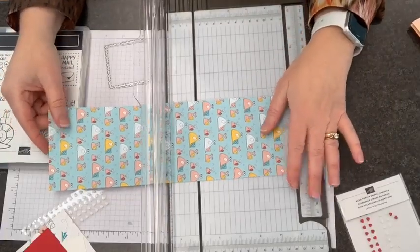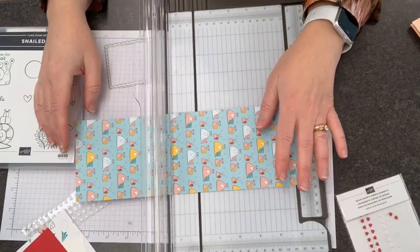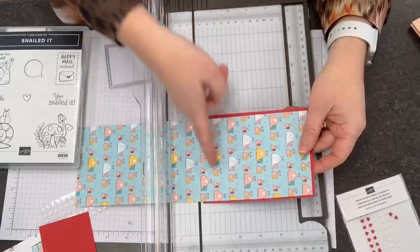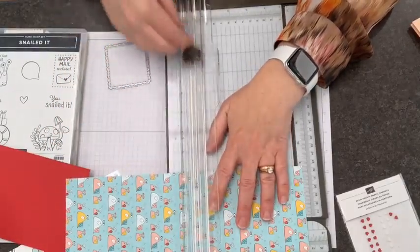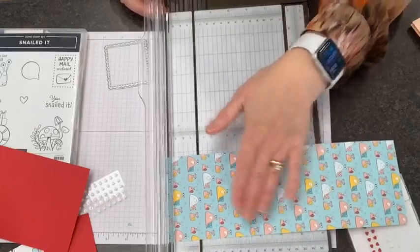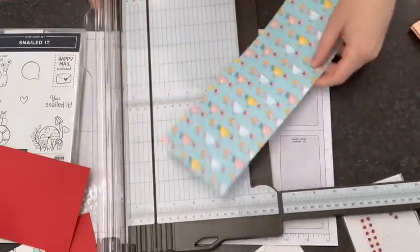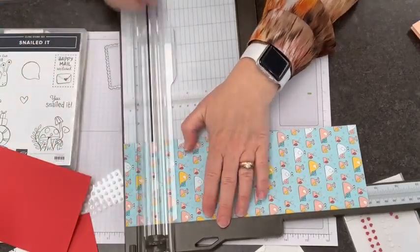Usually what I do is score this at five and a half and at eleven, then fold on those score lines to have our card base. But for this one, I wanted our mat to work with our regular card — so we're going to mount this on the back, which means I need this part to be five and a quarter inches tall. So I'm going to score it at five and a quarter inches. Remember to get your cutting blade off the table and out of the way, then score it again at another five and a quarter — so that's ten and a half total.